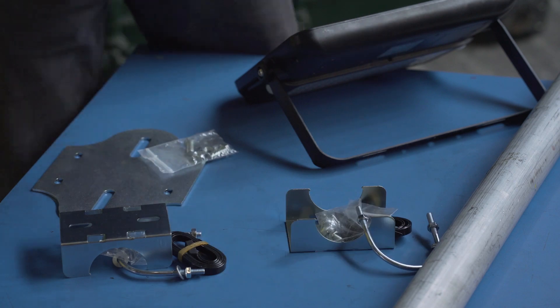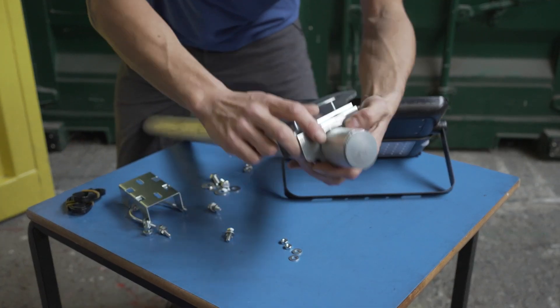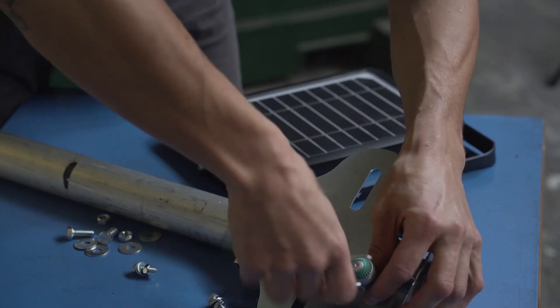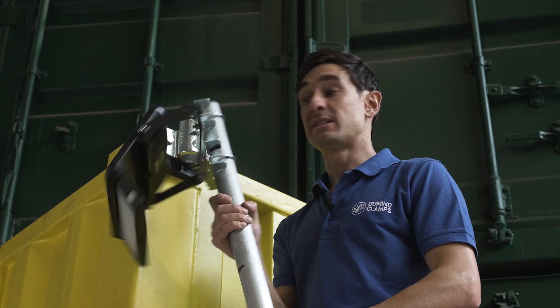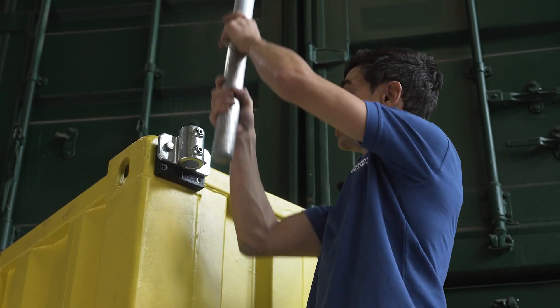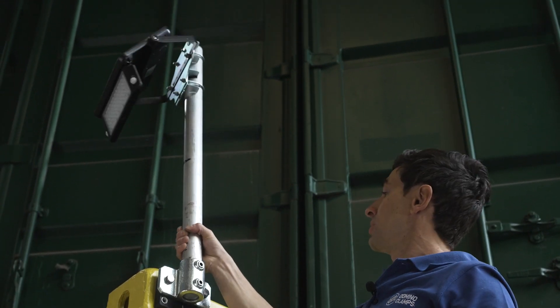Now I'm going to unpack the universal floodlight adapter and get that assembled, attaching the aluminum tube to the floodlight. I'm going to do that down here rather than being up a ladder, for obvious reasons. So once all this is together and secure, all I need to do is lower this tube into the tube clamp like so.